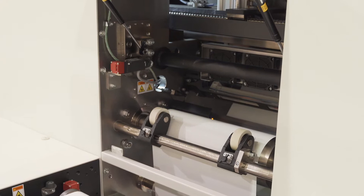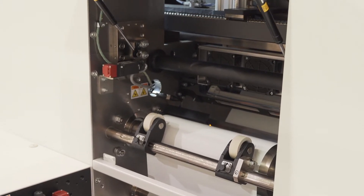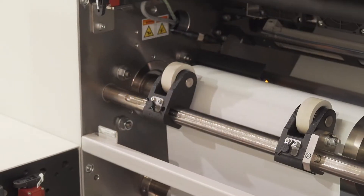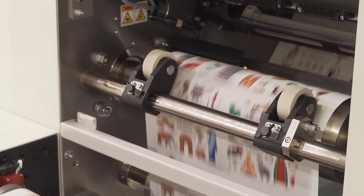Adhesion between the substrates and ink is improved by applying corona treatment before printing. The excellent adhesion of the ink to the substrates makes it suitable for a variety of label media.